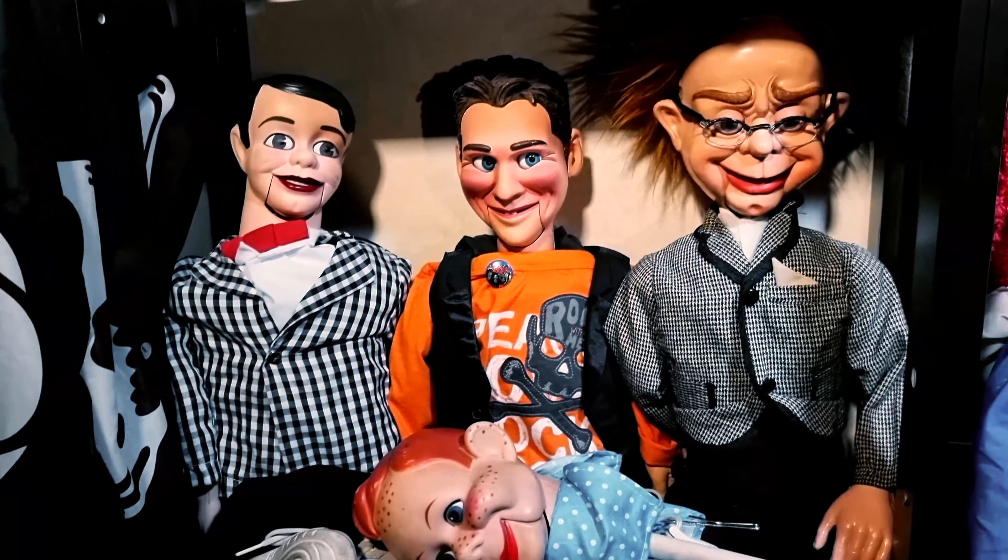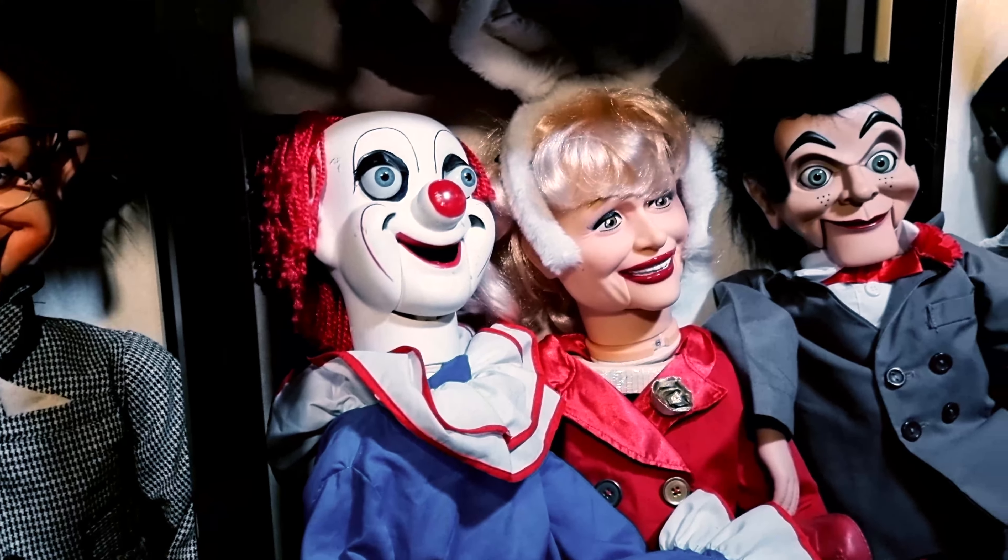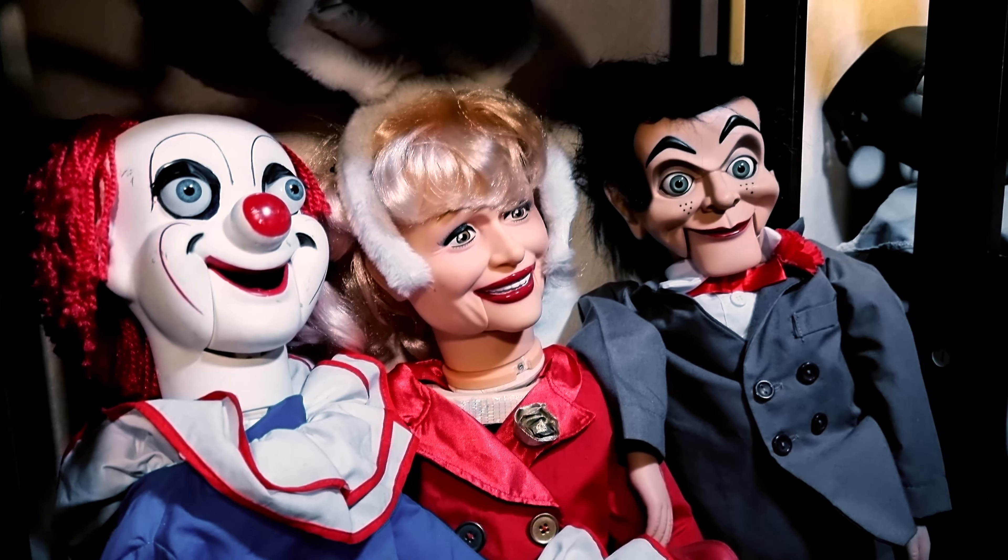Some ventriloquist dummies — I have twenty of them. Here are six of them in full body and one head.